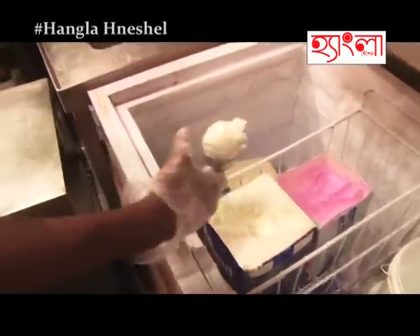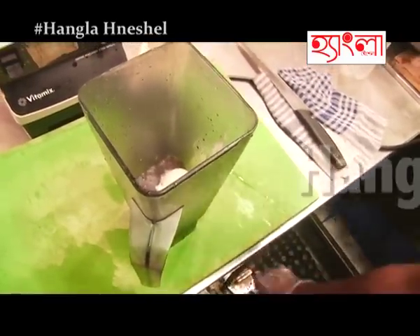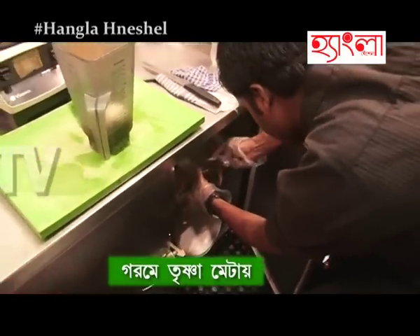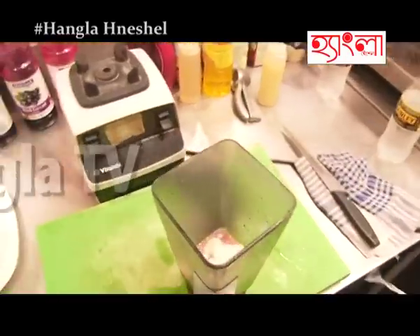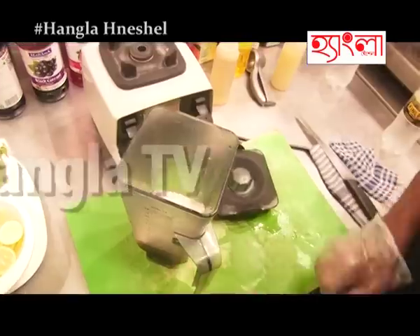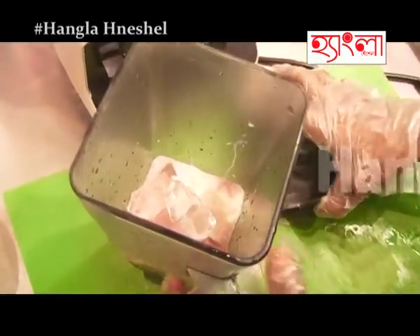This is vanilla essence. One spoon curd. This is the curd — it helps to give the right texture. Now I have to blend.